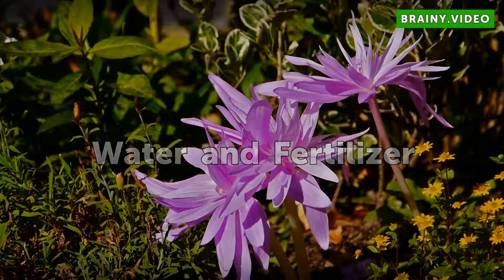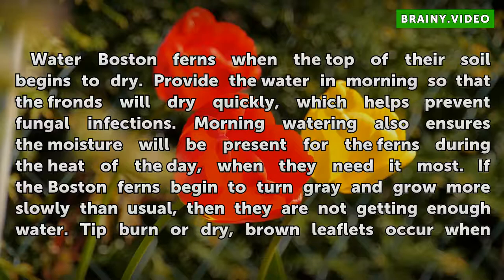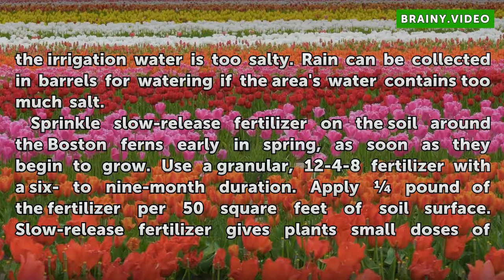Water Boston Ferns when the top of their soil begins to dry. Provide the water in the morning so that the fronds will dry quickly, which helps prevent fungal infections. Morning watering also ensures moisture will be present during the heat of the day when they need it most. If the ferns begin to turn gray and grow more slowly than usual, they are not getting enough water. Tipburn or dry, brown leaflets occur when the irrigation water is too salty. Rain can be collected in barrels for watering if the area's water contains too much salt.